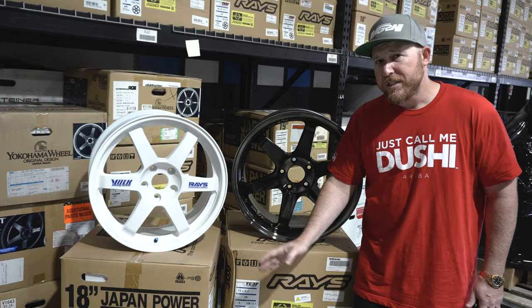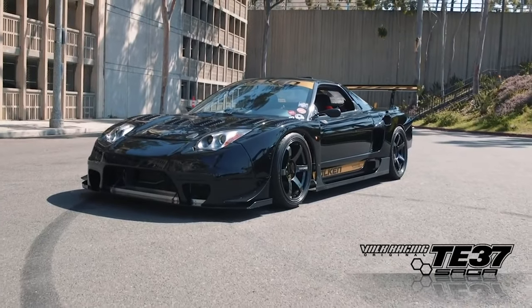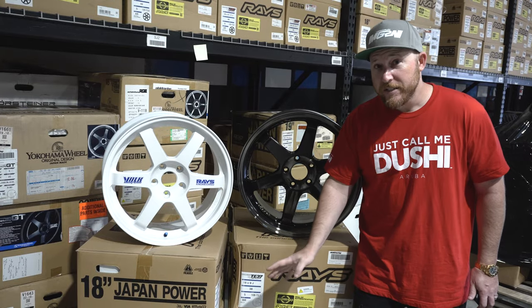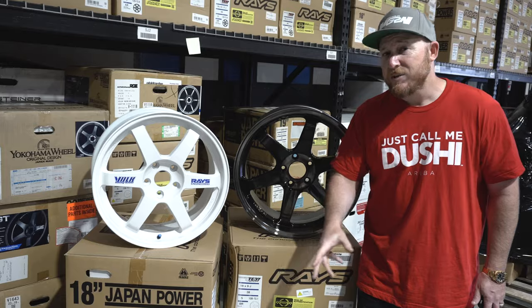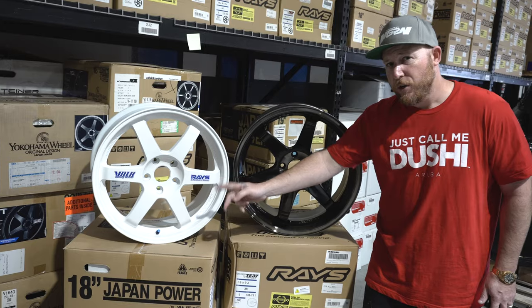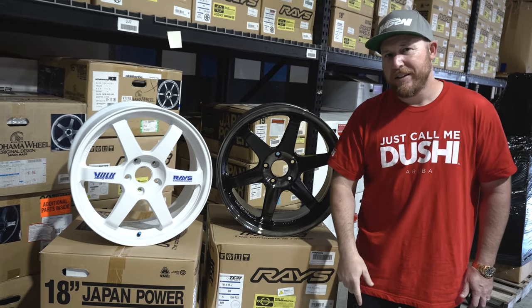But the real question is: what is the difference between all of these TE37 models? TE37 Saga, TE37 SL, TE37 NWA — there are so many TE37 wheels, and that's why we've taken these out to show you what is the real difference between the TE37 OG wheel and the very popular TE37 SL.